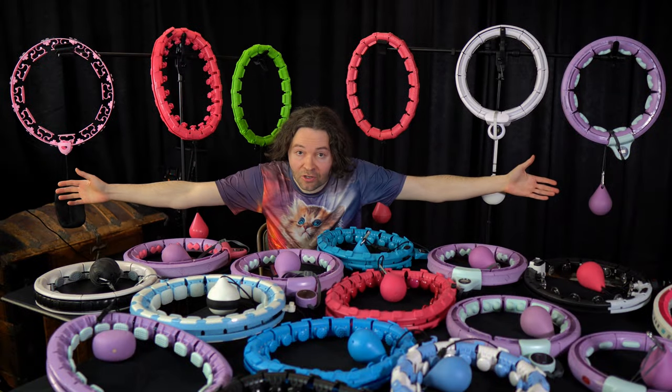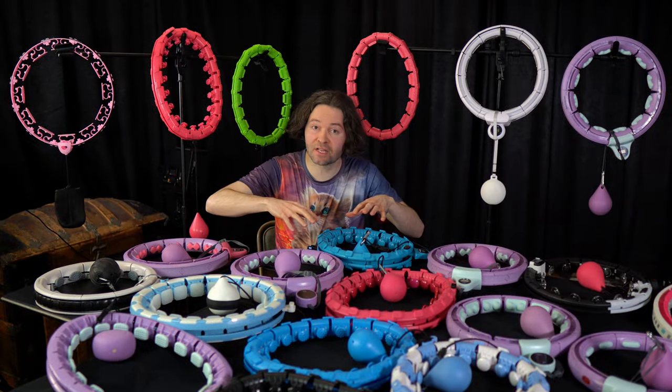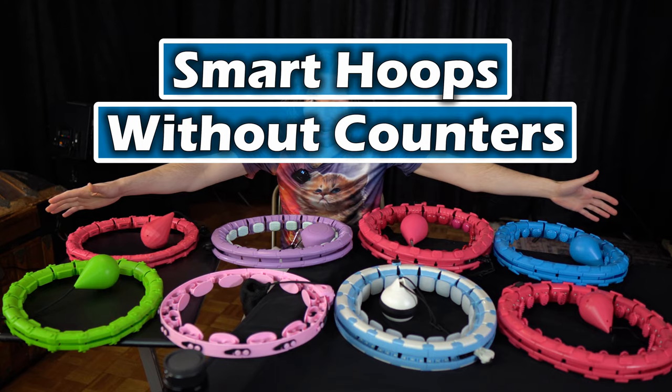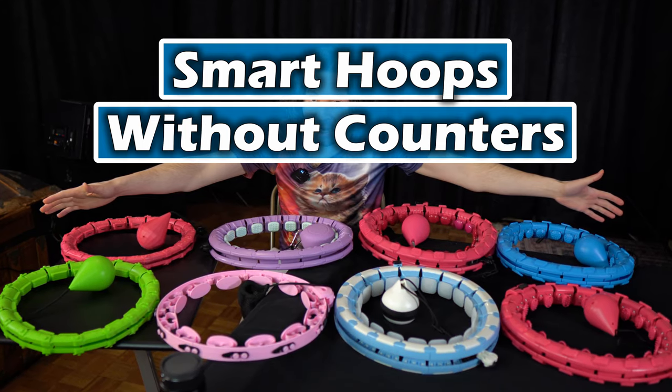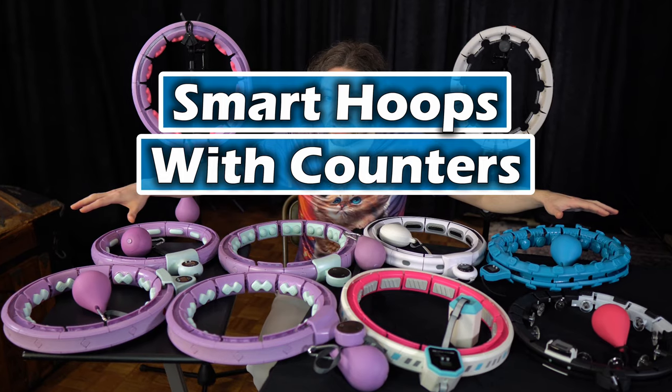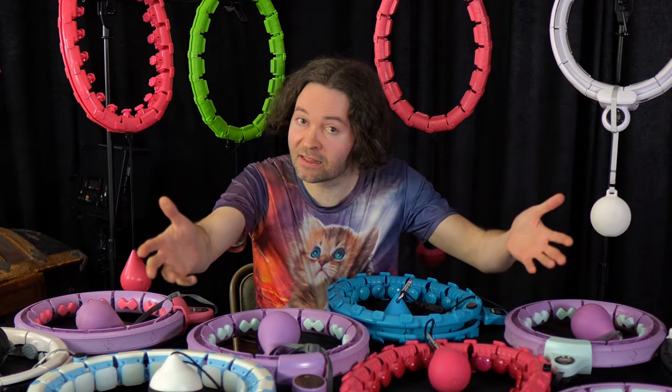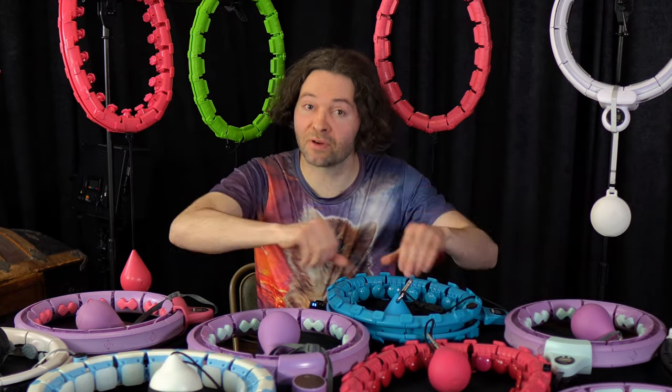Since I have so many smart hoops to review and compare, I've decided to split the hoops into two different groups. The first group will be the smart hoops that don't have counters, and the second group will be the smart hoops that do have counters. With that said, let's move on to the smart hoops that don't have counters.